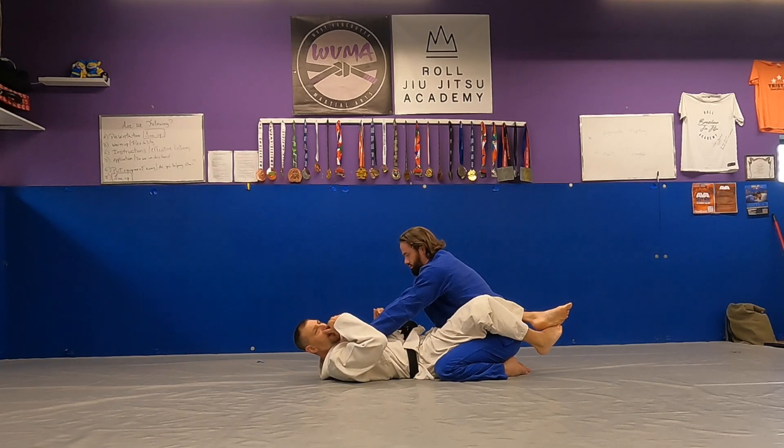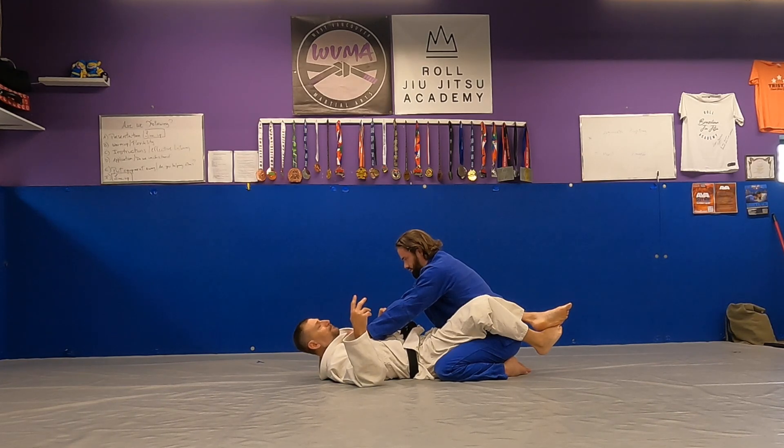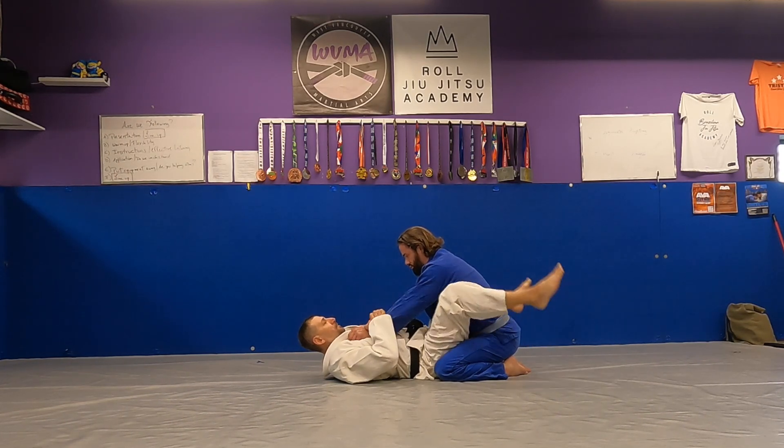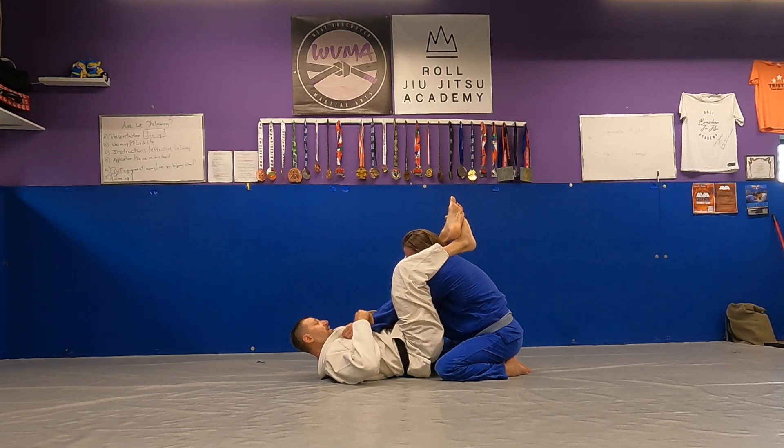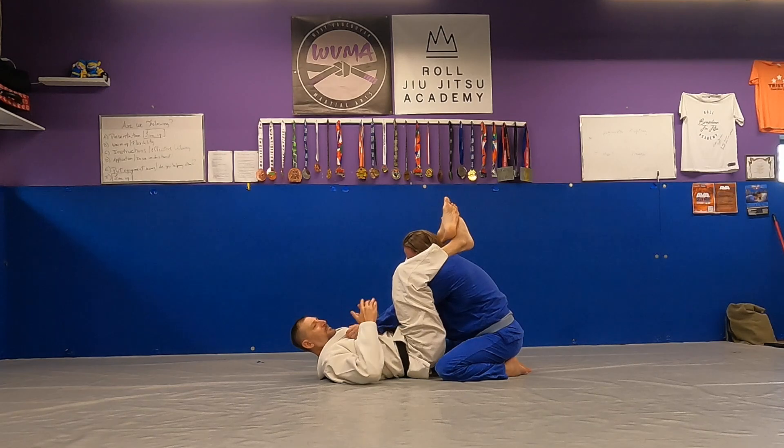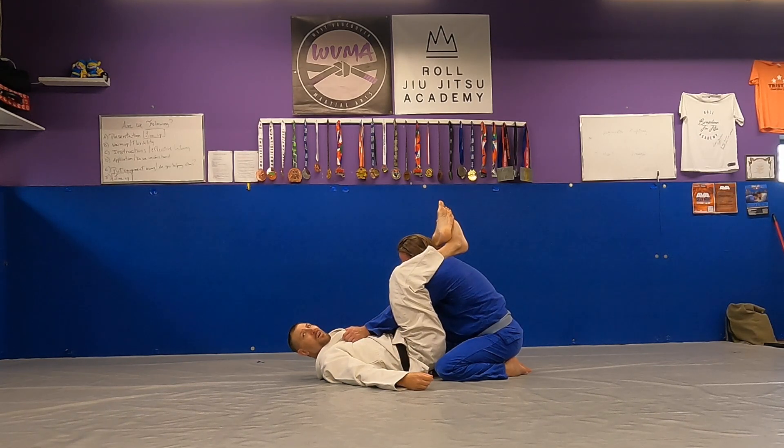So what do I do? I'm going to arm bar, and I'm going to show you a two-part arm bar. So the first thing I'm going to do is jump my feet up, cross them behind his head. And now I can attack both arms — this one, this one — but I don't want to break both his arms, I just want to break one. I'm a nice guy.